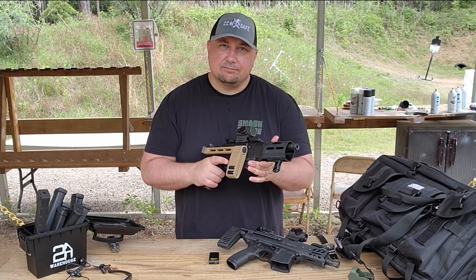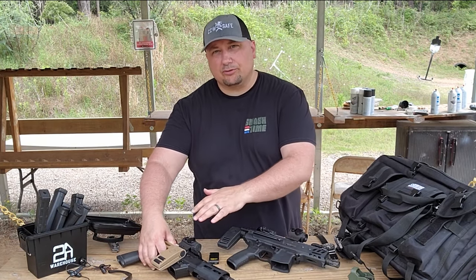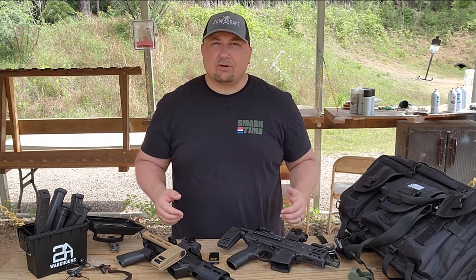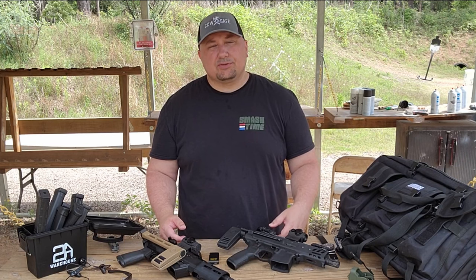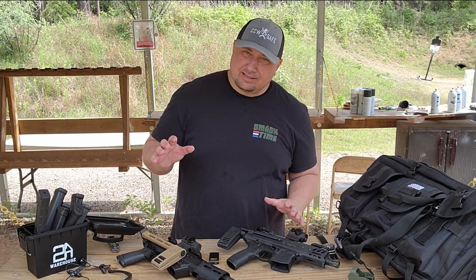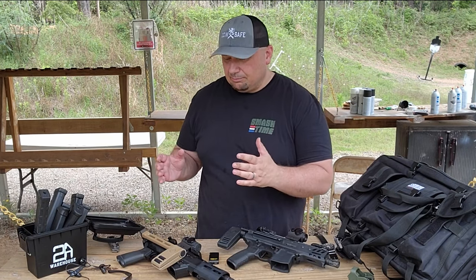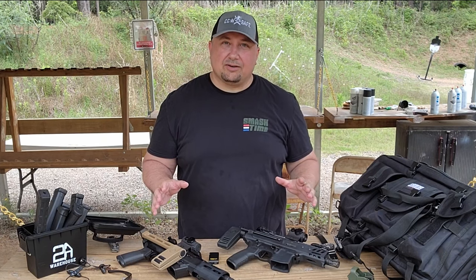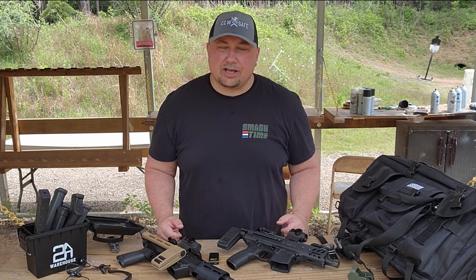The Ruger PC Charger is a phenomenal choice — about half the cost, takes Glock mags, and the recoil is a little stiffer but it shoots every time. It's super reliable. If you're on a budget, I'd definitely go with the Ruger PC Charger. With a sight and the brace you can get it for around $1,000, including a couple extra Glock mags. The Sig MPX is going to run you $2,300–$2,400 all day long once you add mags and a sight. If you have the money, get the MPX; if you're on a budget, the PC Charger. Either one is phenomenal — this was really a toss-up.